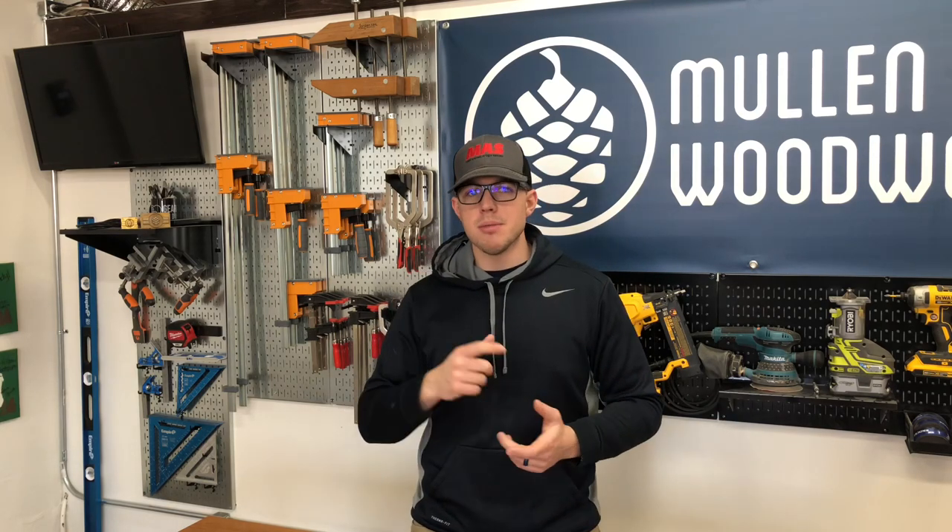Hey, it's Jesse from Mullen Woodworks. This is the second episode of the Woodshop Studio Upgrade. If you haven't watched the first one, go do that — it's in my channel. On this one, I'll be talking about adding some wall control, adding an Armor Tool bench, and also an air filtration system. So stay tuned.